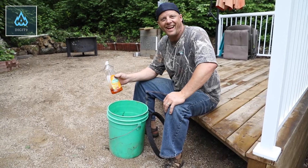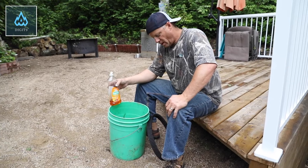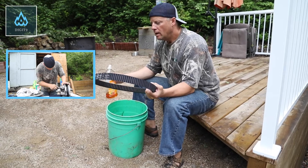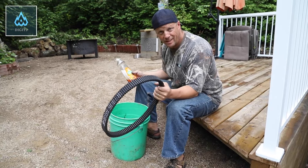Hey guys. So now that you've cleaned your clutches, most people forget to clean their belt. So I'm going to show you a quick way to clean your belt, which is simple, easy and very effective.